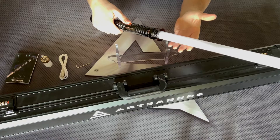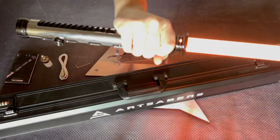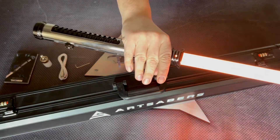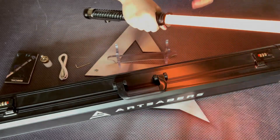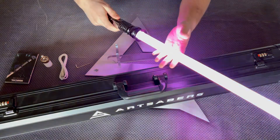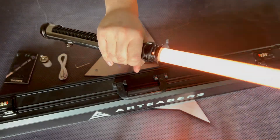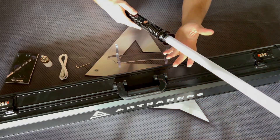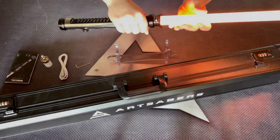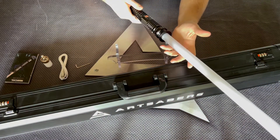You can also turn on the Saber just by pressing the button. Look how responsive the smoothswing is — every single move, you get a sound effect. Dark Sword and Darth Vader The Fallen are among the available soundfonts.